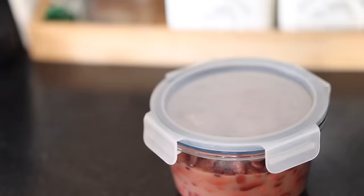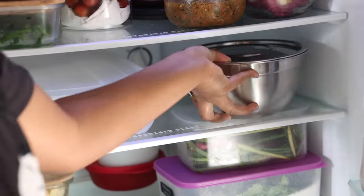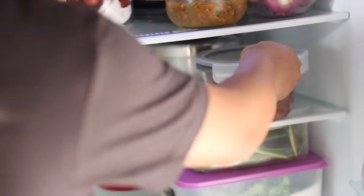Along with that I'm also going to boil rajma and store it in the fridge so that I can make a quick lunch or dinner whenever required.